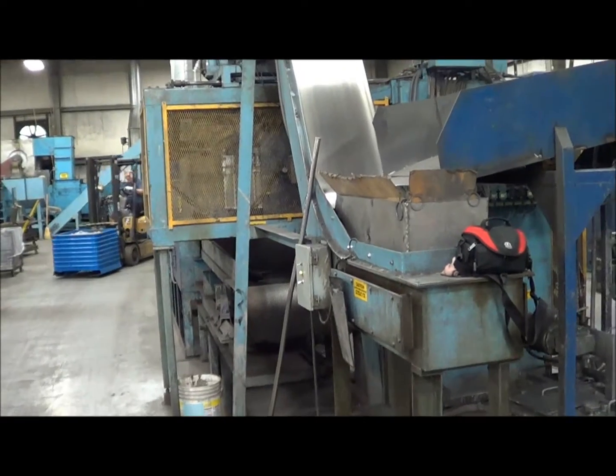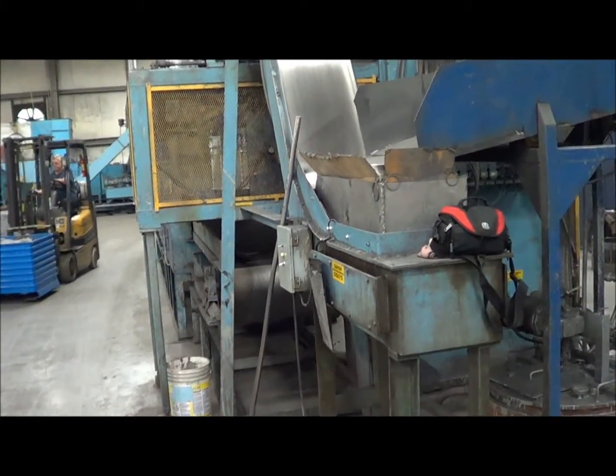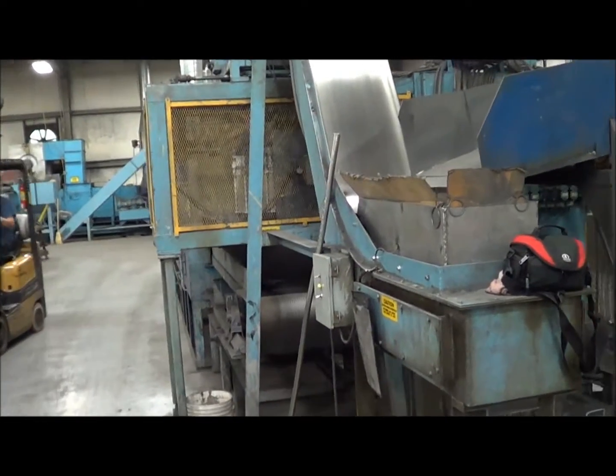I'm Wayne from Landco. Today we're looking at a STC Spring Tool 24-inch dip and spin machine with oven.